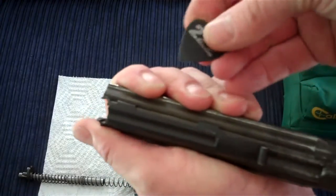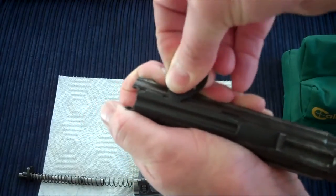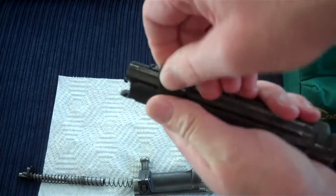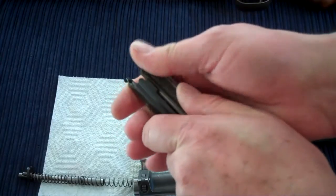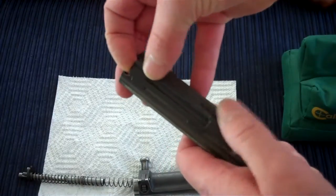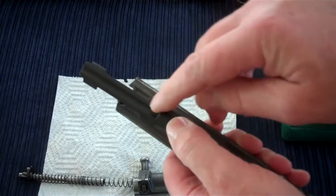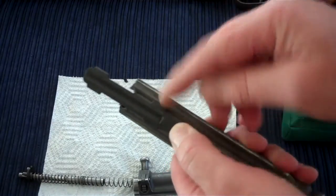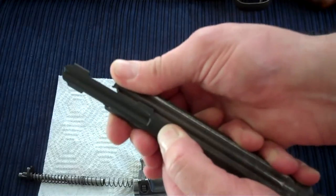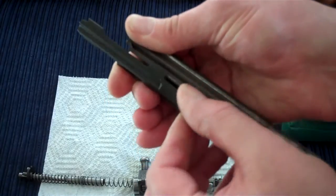Sometimes it helps if you have something like a guitar pick — jam it in between and work it a little while you're squeezing. So now it's in there, squeeze a little bit more, and there it is — it came right out. Lift up the front portion and slide it forward. If you have a non-damaged dust cover with both rear tabs still intact, you have to squeeze it again to reduce the distance between the guiding rails and then snap the whole assembly out.